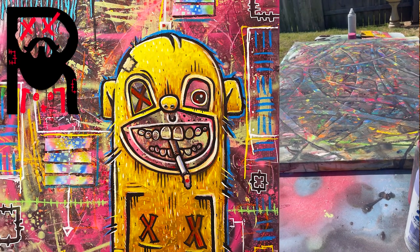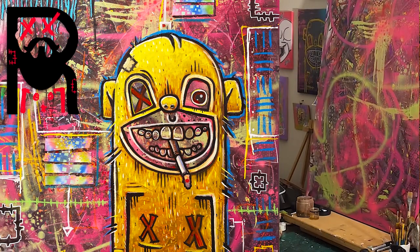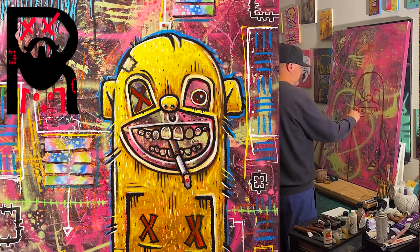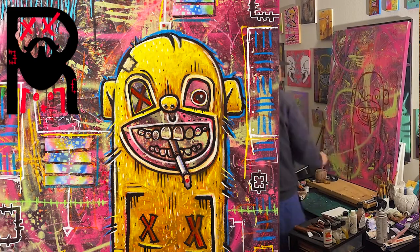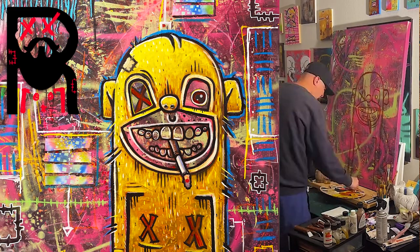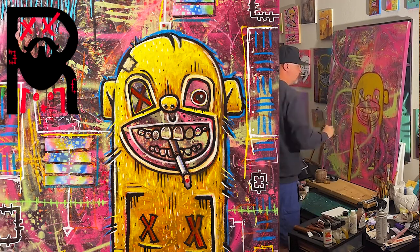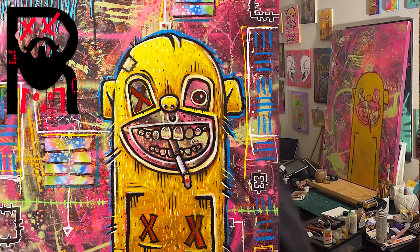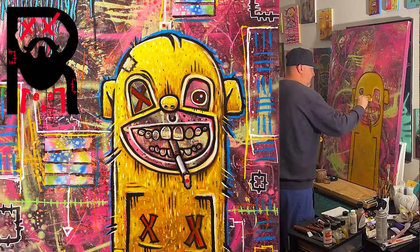I lost my camera person, so I was hoping to show you guys the spray paint step, but it looks like that video is missing. Anyway, that's what it looks like after I spray painted it. I was a little disappointed — I overdid it a little bit with the spray paint. You can still see a lot of the watercolor in there, but I wanted to show a lot more.